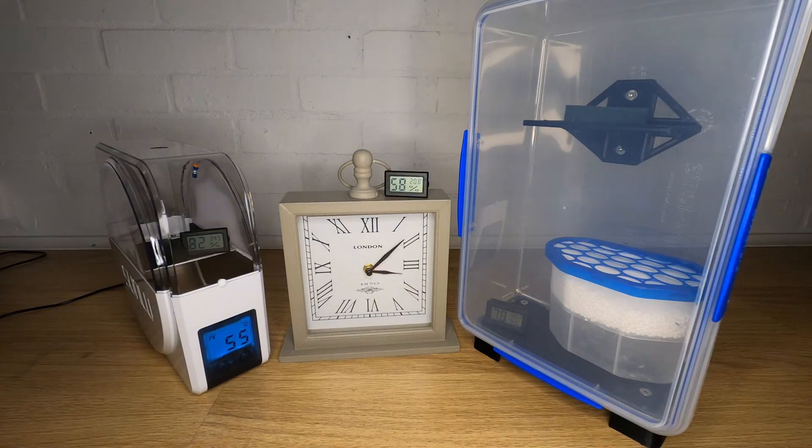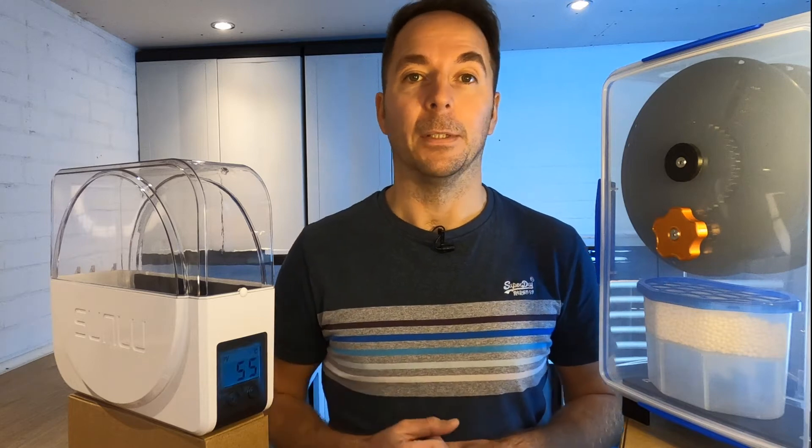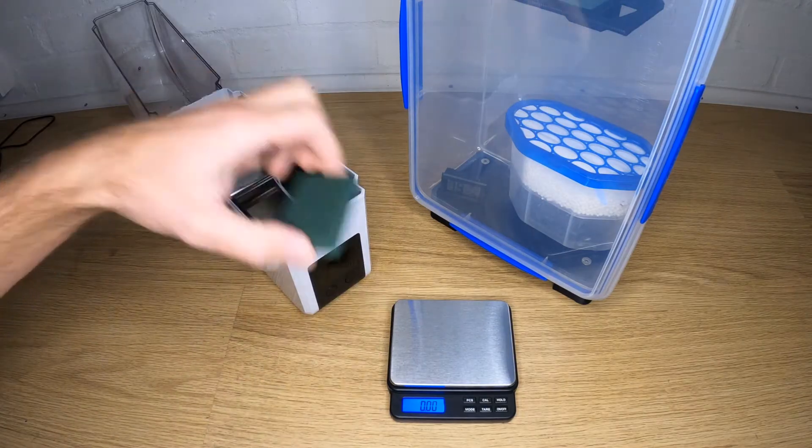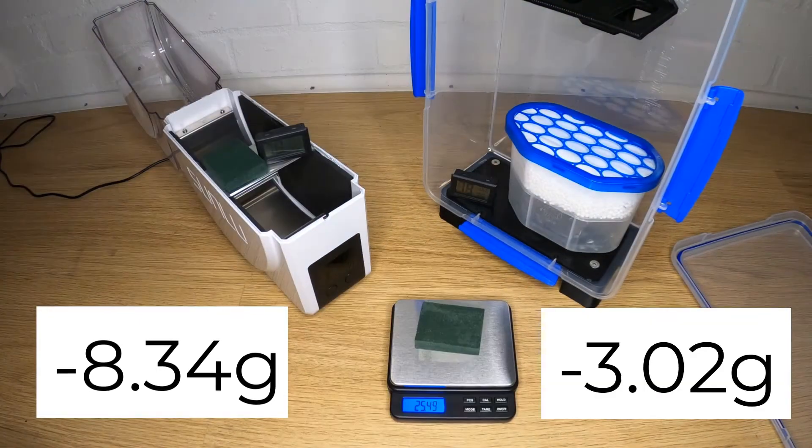With a nice speedy time lapse we can see that there's definitely something going on with the Sunlue S1 — the inside of the box is soaked with the condensed moisture that has evaporated out of the foam. With the time lapse complete we can weigh the foam again. The Sunlue S1 has removed 8.34 grams of water from the foam and the dry box has actually removed 3.02 grams.